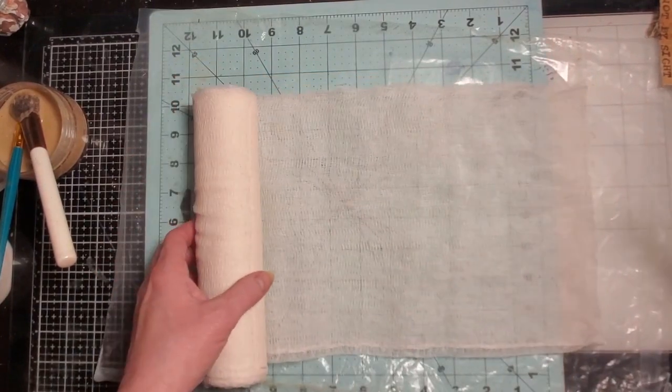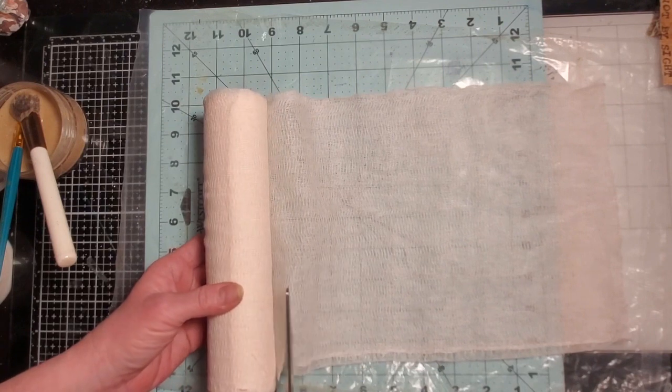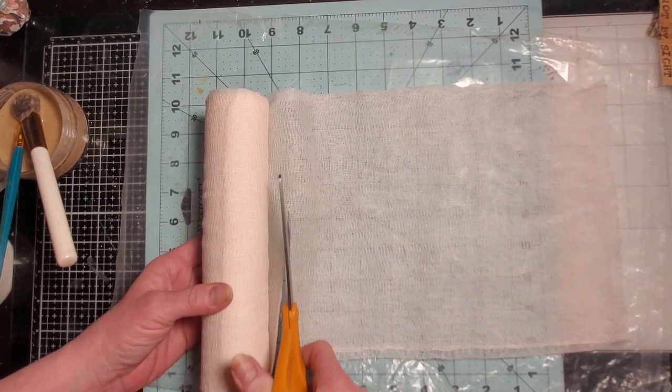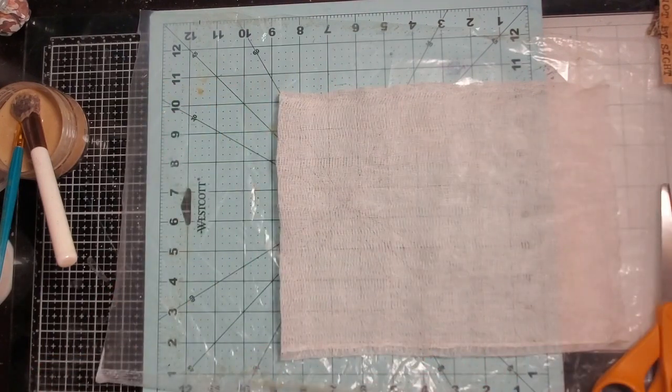I am going to do a piece of my cheesecloth — I always want to call it cottage cheese cloth, because my grandma always used it to make cottage cheese when I was a little girl.